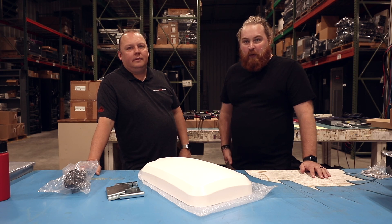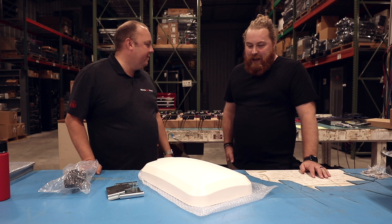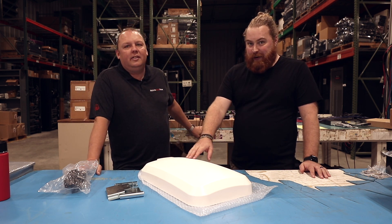Hey guys, this is Andy and Eric from All The Must Have. Sorry for the background noise — we're filming at the warehouse today, but in this video we wanted to go over the Panorama antenna.